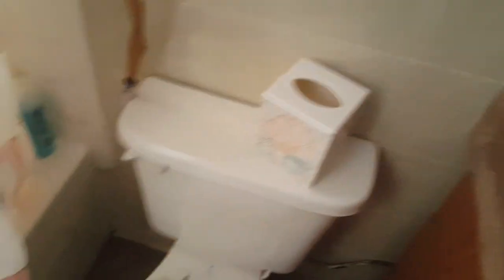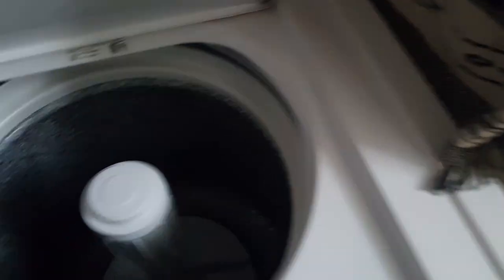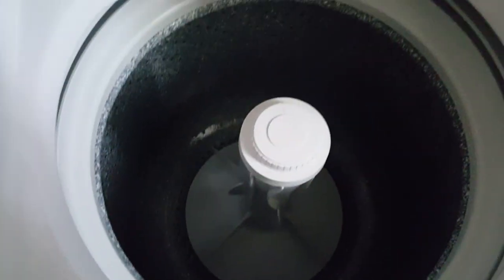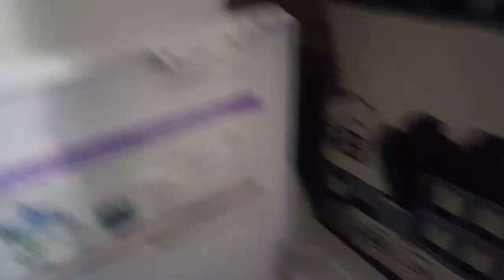We'll put the commode lid back on top. Now we know we've got antifreeze in the sink, in the tub, and in the back of the toilet. We'll look inside the washer real quick — I see nothing. We'll take and turn both hot water and cold water off. That took about two minutes and there's no water in it. We'll leave the lid open so heat can get down in there. I think that's it.